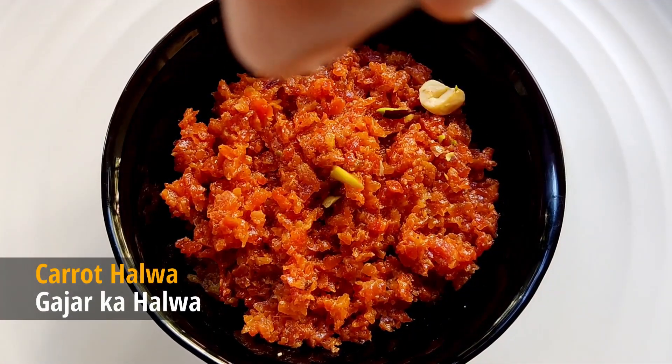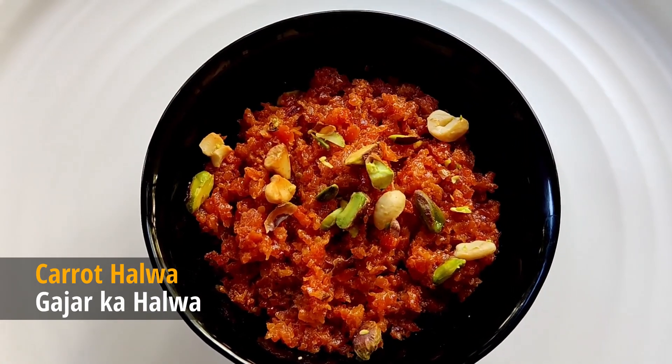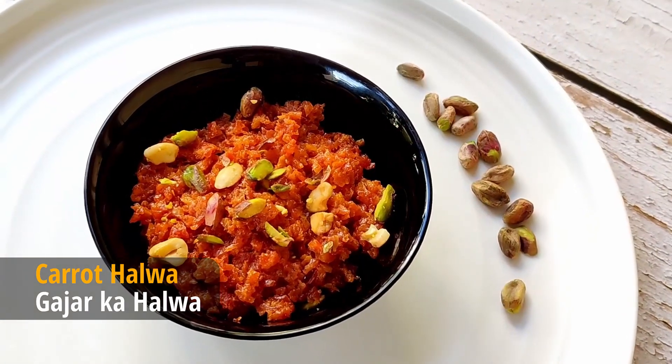Serve the carrot halwa warm or cold. Do try this recipe and thanks for watching.